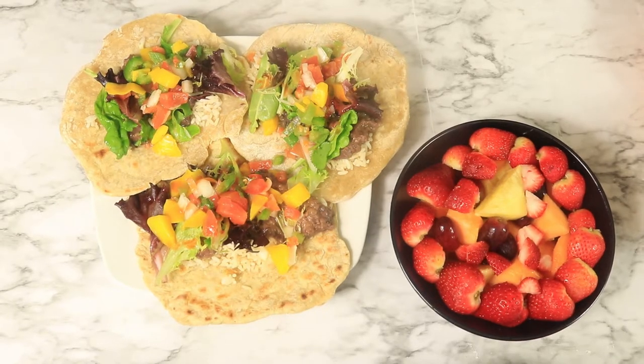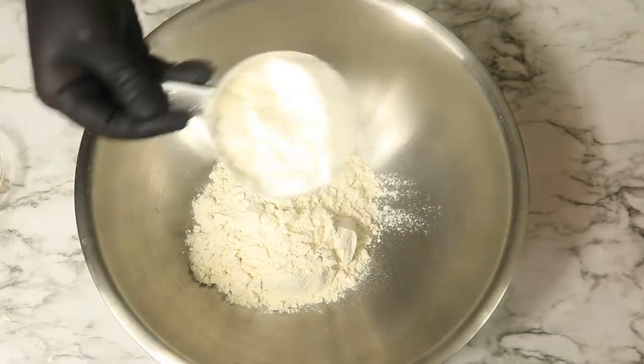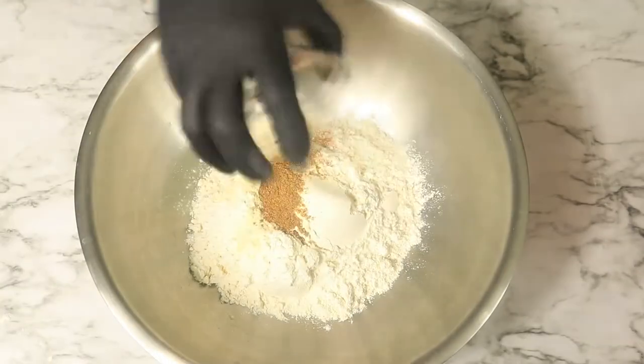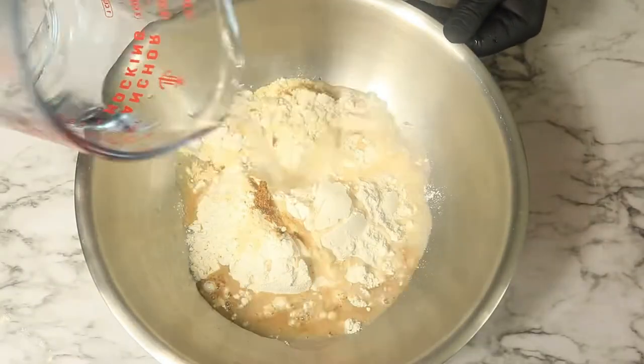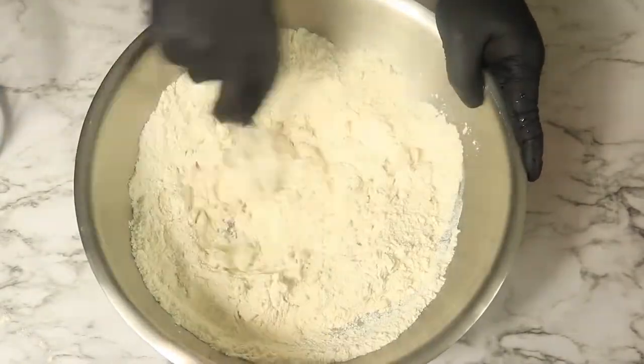For breakfast, I have prepared tacos with a side of fruit. So let me show you how I prepared these homemade tacos. To start, in a mixing bowl, I've added two cups of wheat flour with some Himalayan salt, garlic powder, and Old Bay to season the dough. Then gradually pour in some warm water and mix until it starts forming a ball of dough.